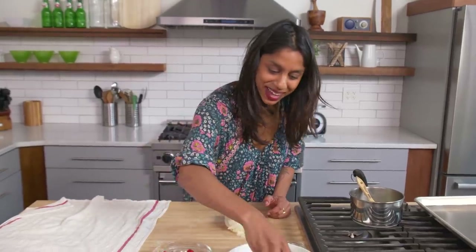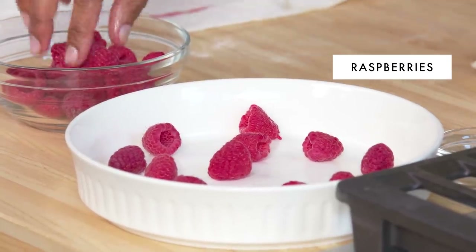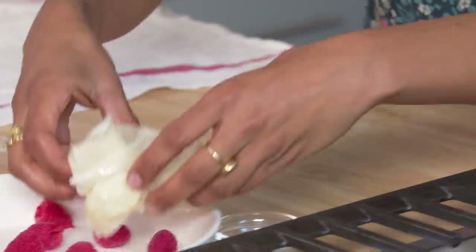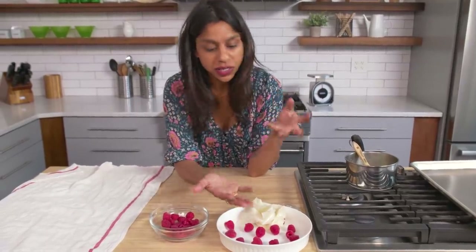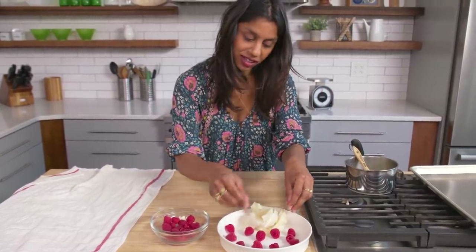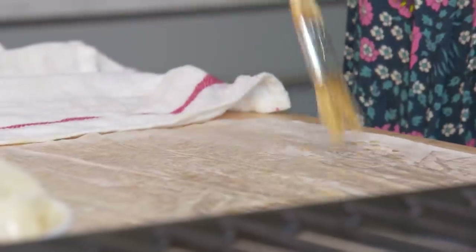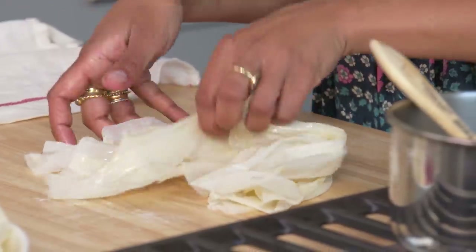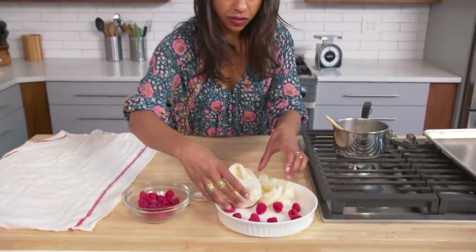We're going to put some raspberries on the bottom. I'm only using about one package of raspberries, but it adds a little bit of tartness and it goes so well with the custard. And then we can start putting our beautiful little coils. I like to make it kind of crazy and ruffly because the custard is going to come up to about here, and I want some of the phyllo to be out of the custard so that it stays crisp. I just think it looks pretty when there's movement. We're going to do this over and over again until we fill the dish. I like to coil them up a little nutso so that you have a lot of texture.